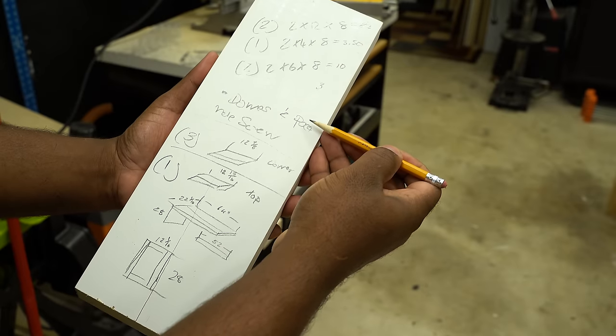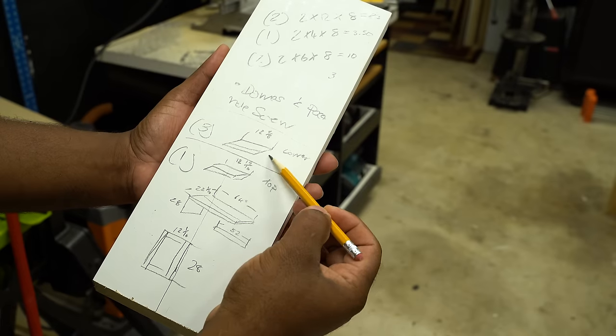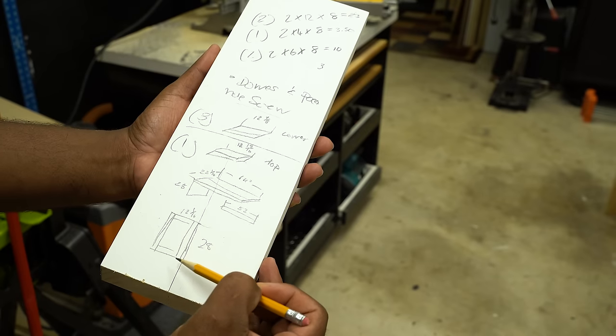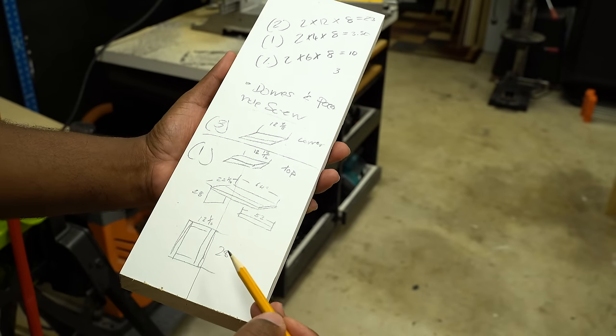Pay close attention here — this is the plan. I need a few pieces to fit inside the leg: the waterfall part for the desk, an apron, and also a leg. So now that I've brought you up to speed, let's build this thing.